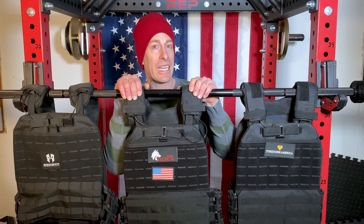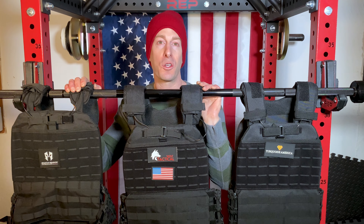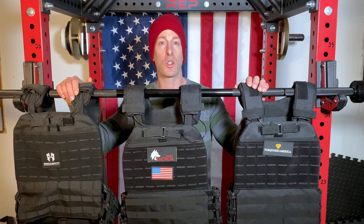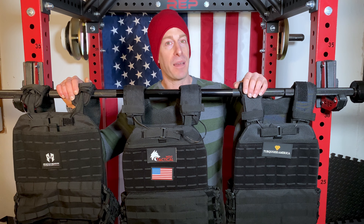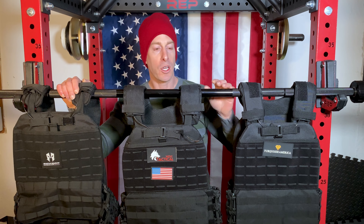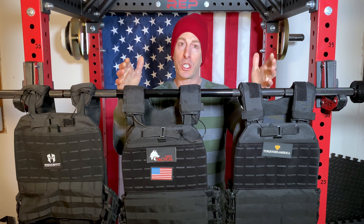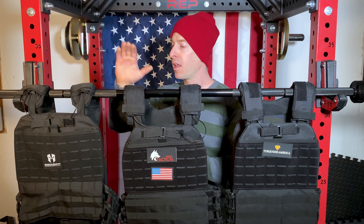Another important factor between these three vests is brand longevity. Wolf Tactical has been around for a while — they have a website, an Amazon presence, and customer service, and they're going to be around for a long time. Spartan Shadow is brand new; they're on Amazon but don't even have a website. Turquoise America is also brand new, but they do have a website.